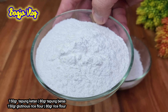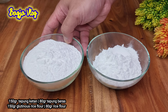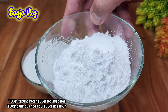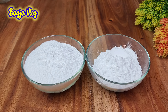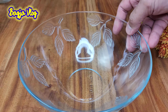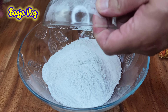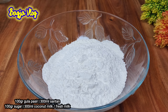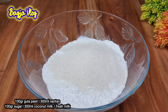Disini saya sudah siapkan ada 150 gram tepung beras ketan, ini adalah tepung ketan sebanyak 150 gram. Dan ini ada tepung beras biasa sebanyak 80 gram. Sekarang kedua tepung-tepungan ini kita masukkan ke dalam wadah, siapkan mangkuk besar atau baskom, masukkan kedua bahan tepung-tepungan tadi. Kita tambahkan ini ada 100 gram gula pasir, kita aduk.